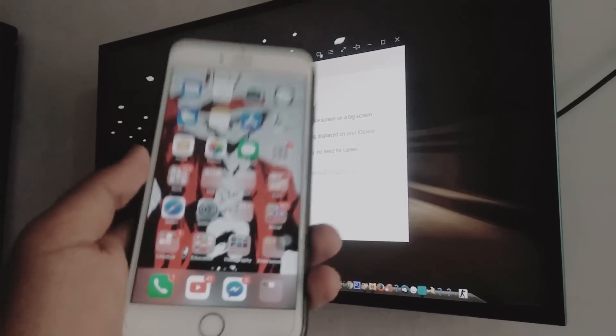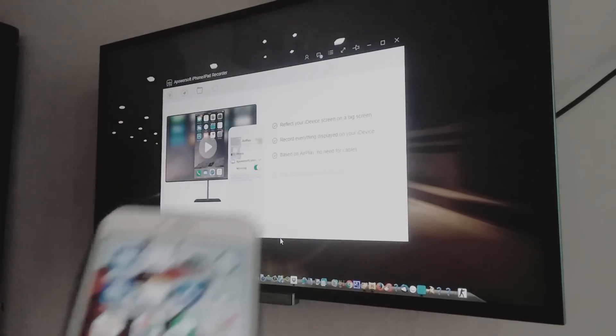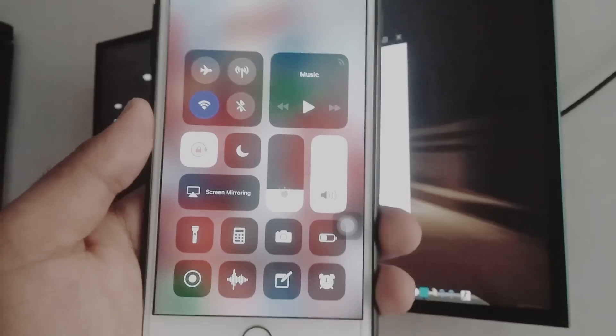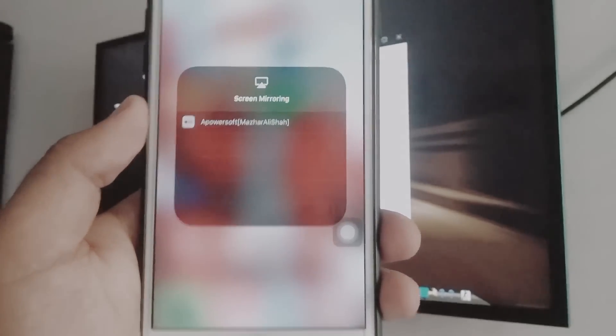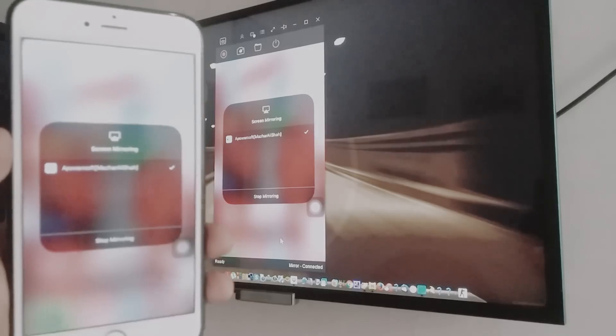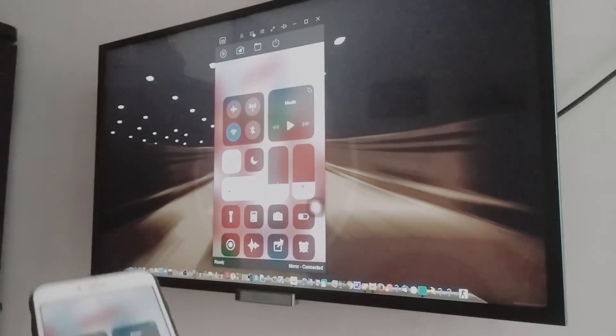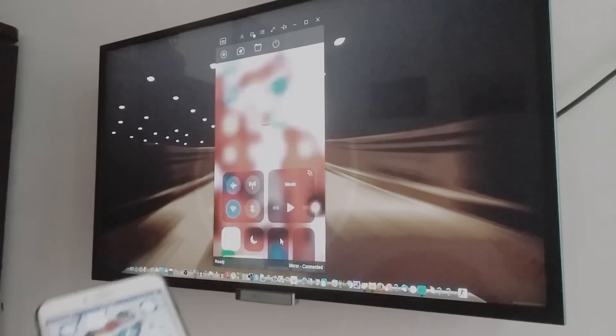Once everything is ready, take out your iPhone, unlock it, and go to the Control Center. Look for the option called Screen Mirroring and click it. It will show your laptop listed as an Apple TV — go ahead and click on it. Your iPhone screen will now appear on your TV. Click full screen. Thanks for watching!